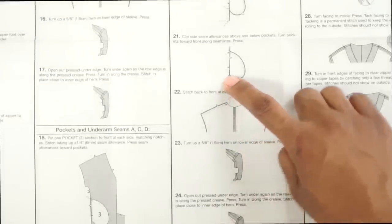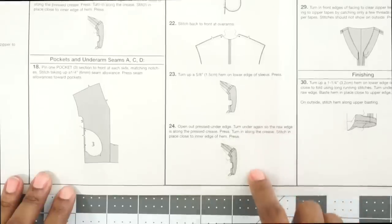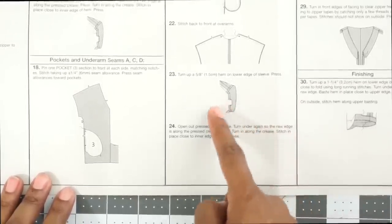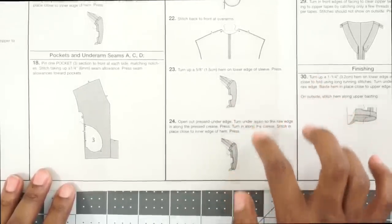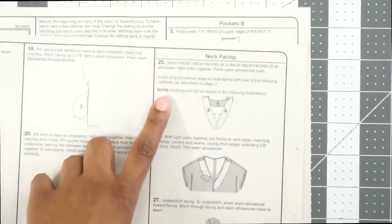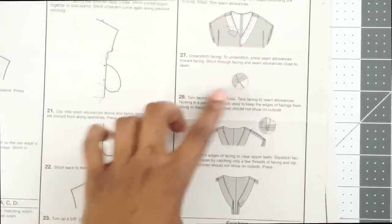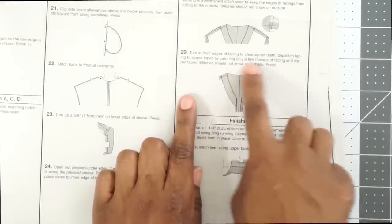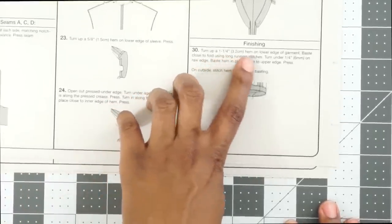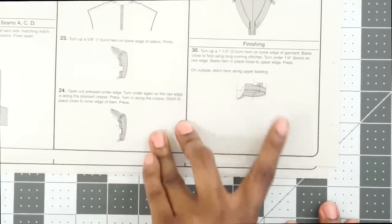Then we clip below and above the pocket on the back seam allowance only, and stitch the front to back at the overarm seams. Right here we're creating a narrow hem for the sleeve — pressing up five eighths of an inch, folding along that press, and stitching it. Then we work on our facing pieces: sewing the front to back together, attaching the facing onto the neckline, understitching, and tacking down the neckline at the shoulder seams. Then we fold and slip stitch the facing to the zipper tape. For finishing, we fold up an inch and a quarter on the lower hem, baste close to the fold, turn in a quarter inch on the raw edge, baste in place, and top stitch it down.